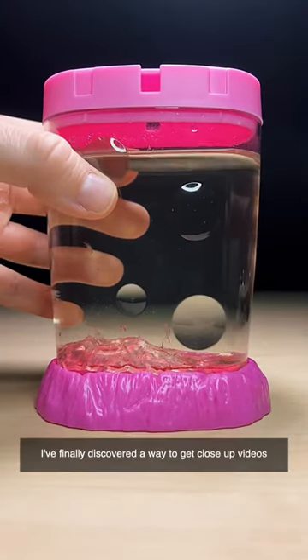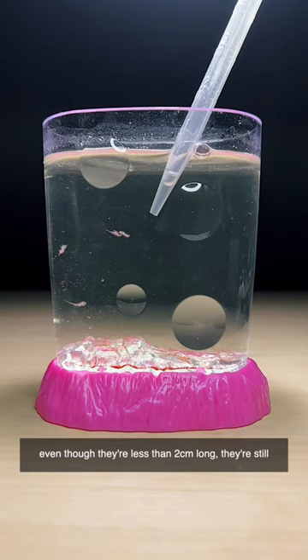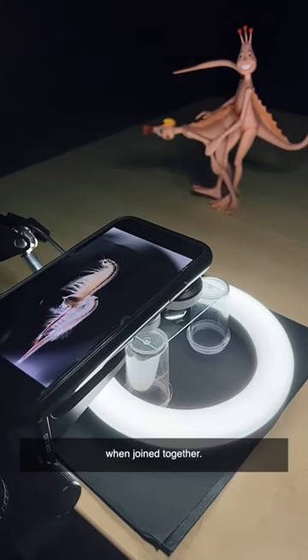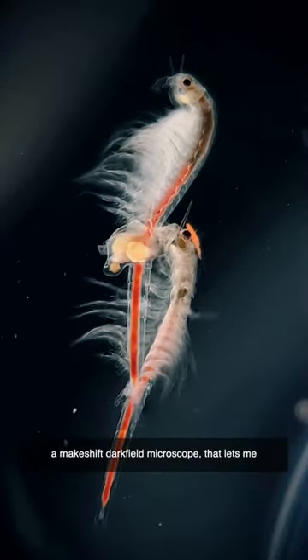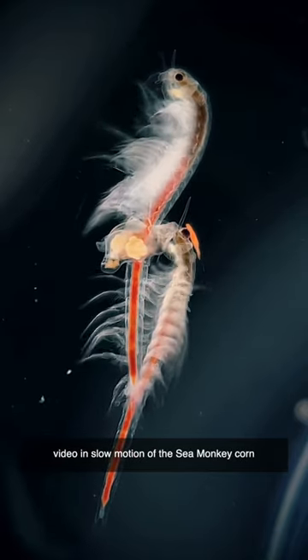I finally discovered a way to get close-up videos of my adult sea monkeys mating, and it looks incredible. Even though they're less than two centimeters long, they're still much too large to view properly under the microscope when joined together. But by using a ring light and a tripod, I can set up a makeshift dark field microscope that lets me use an iPhone macro lens to capture gorgeous 4K video in slow motion of the sea monkey corn.